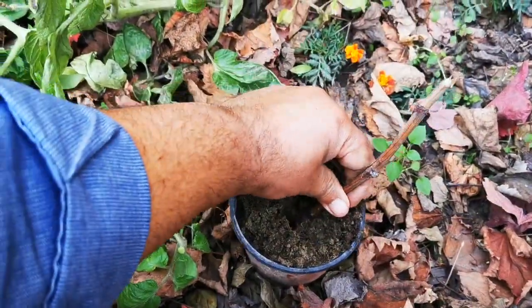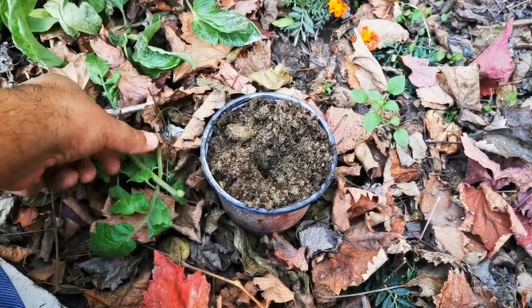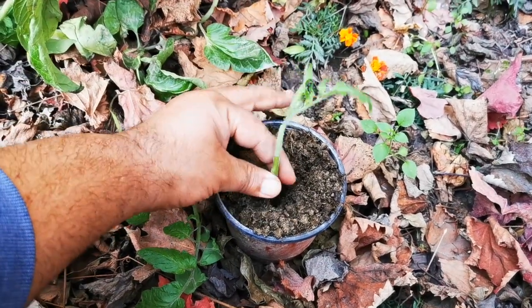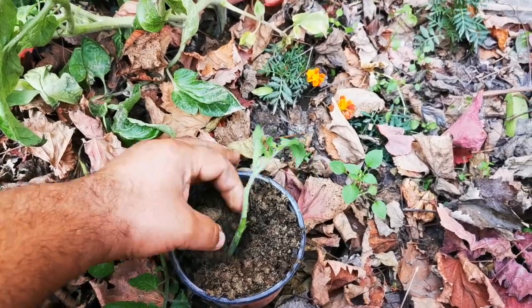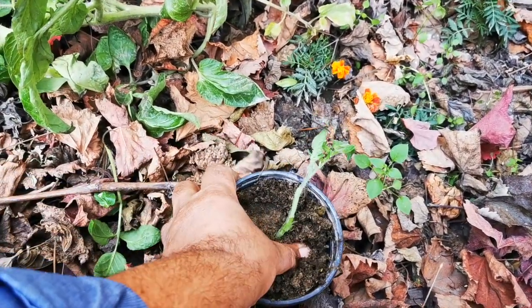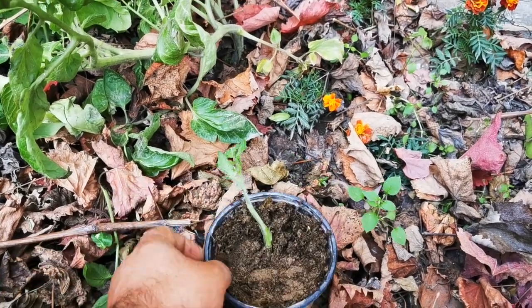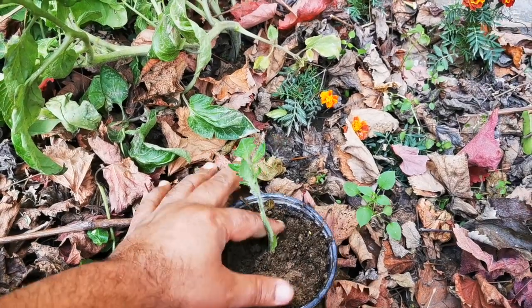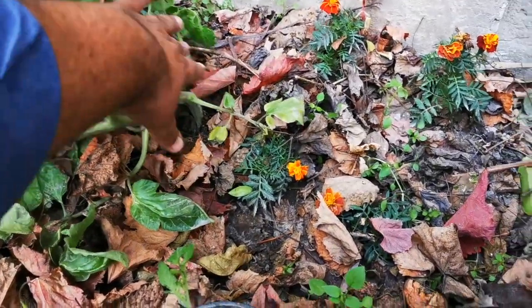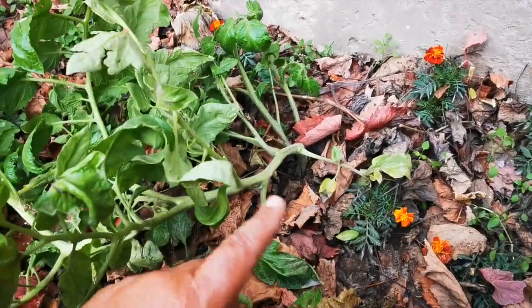I will press it properly into the pot and keep it in there. I will go ahead and put it in the pot.